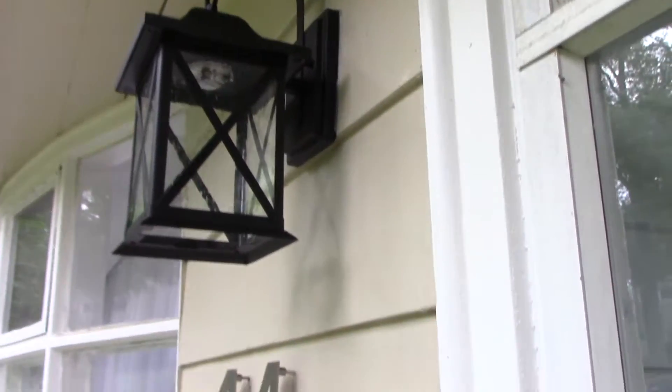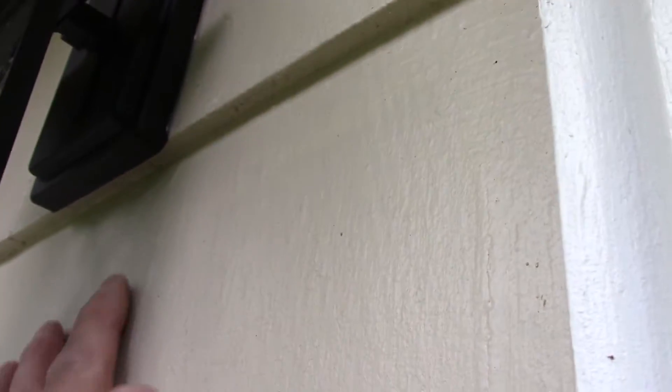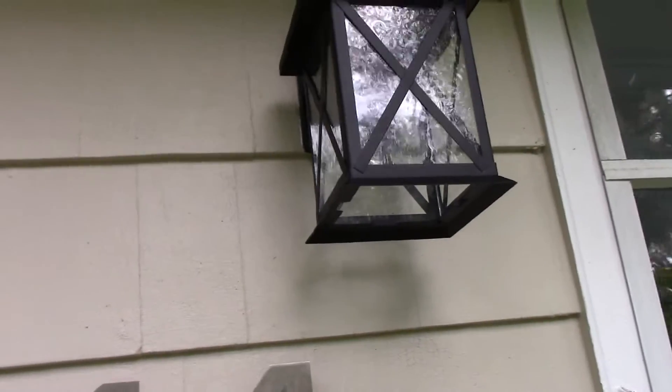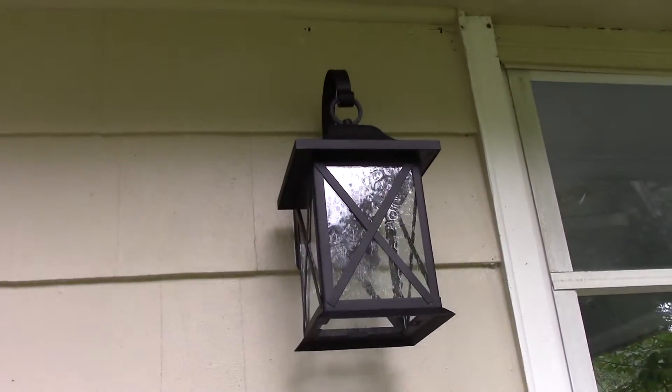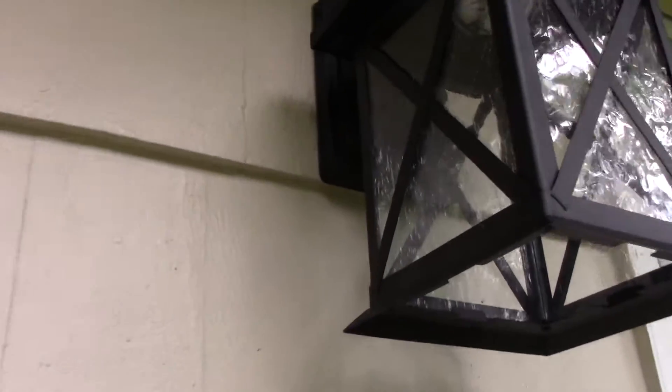Looking at the light on the outside, you can see where the silicone has been put around where the fixture comes up against the house. On the bottom we left it open — just in case some water gets in there, it can drain out rather than build up inside. We siliconed three sides: both sides and the top, leaving the bottom with no silicone.